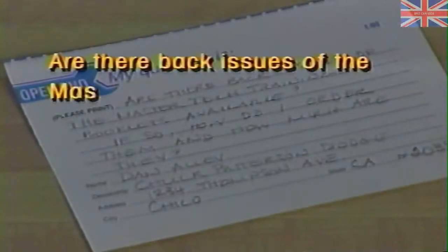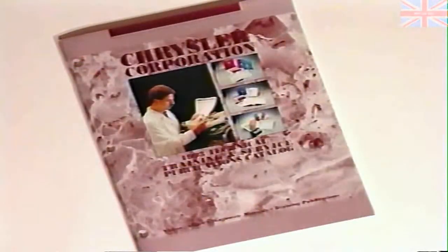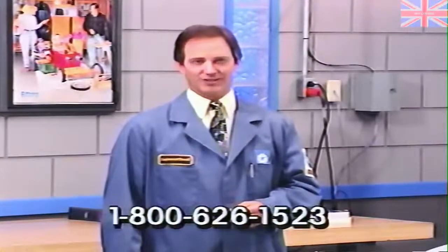Well, before we conclude for this month, we want to answer an open-end question submitted by Dan Alley from Chuck Patterson Dodge in Chico, California. He asks: are there back issues of the Master Tech training booklets available, and if so, how do I order them and how much are they? Back issues of Master Tech and Video Tech videos, reference books, and binders are available through the Technical Training and Service Publications Catalog. Each dealership is mailed this publication through Compaq, or to obtain a free catalog, call 1-800-626-1523. Costs will vary according to the year of release. We'll see you next month when our topic will be new model highlights. Bye for now.